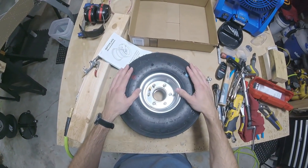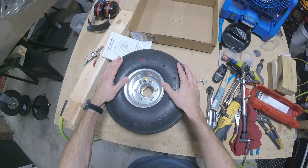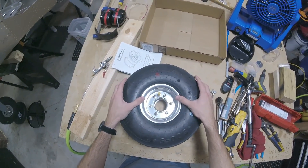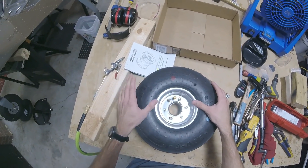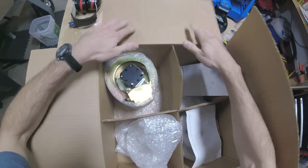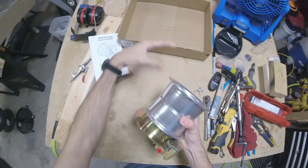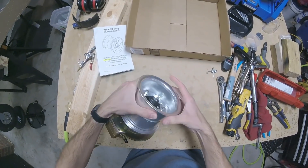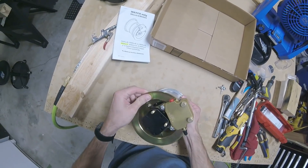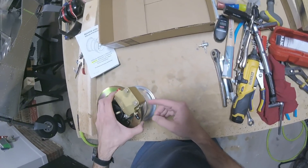Standard disclaimers apply — just because I do it doesn't mean you should. Be sure to check your manufacturer specifications and follow all that. Okay, let's get started. Here is our assembly, and as I disassemble this I'm going to put everything in this box so I don't lose anything.